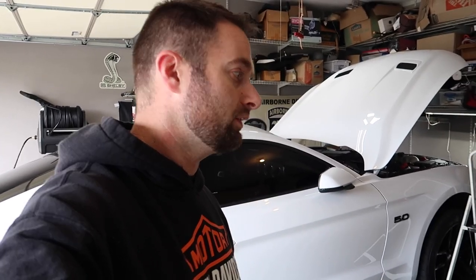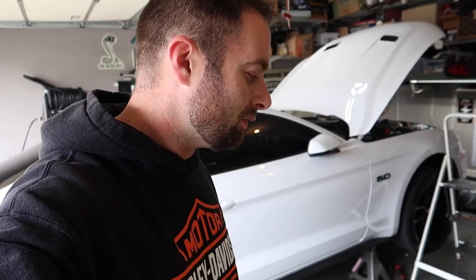Funny story — I got these Texas Speed headers for free. I had a buddy whose friend wanted headers installed, and I said bring me cash money and I'll get it done. He said, 'What if I just buy you a set of headers since you're going to put them on the car anyway?' I said absolutely, let's go.